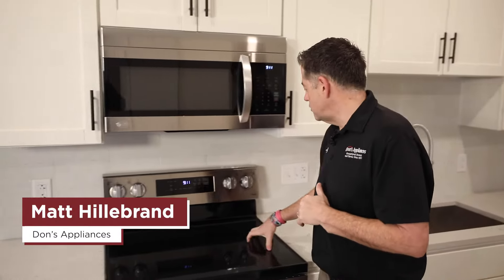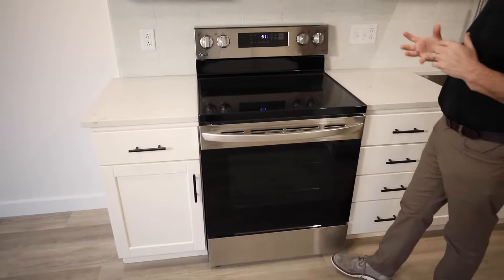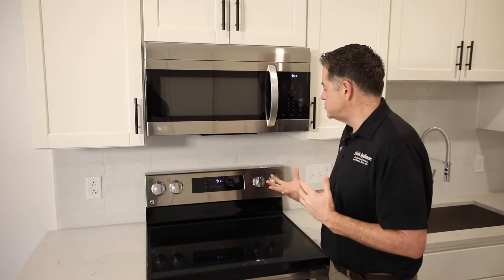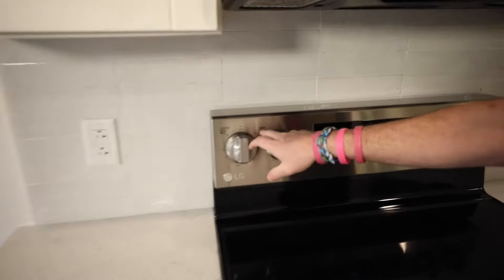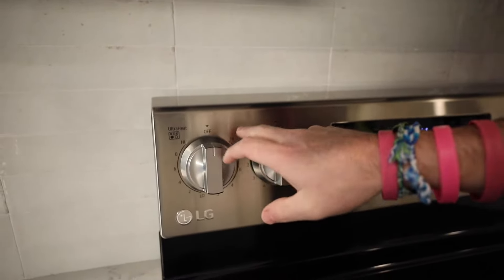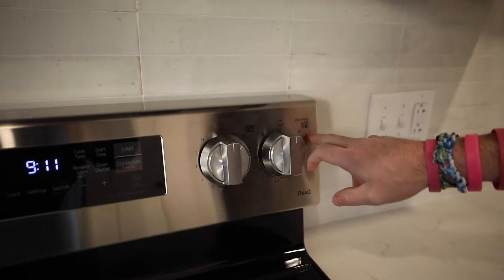Here we are in front of an LG electric range. This is an LREL 6321 range — pretty straightforward in terms of how you use it. Everything is indicated up on the control panel: left front, left rear, right rear, right front.